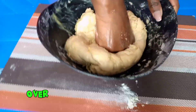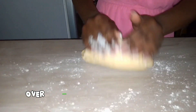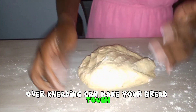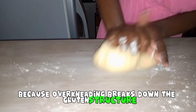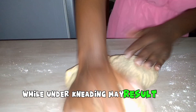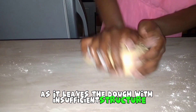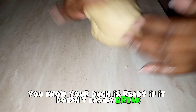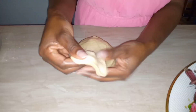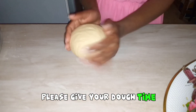Mistake number three: over or under kneading your dough. Finding the right balance is key in bread making. Over kneading can make your bread tough because it breaks down the gluten structure, leading to a tough and chewy texture. Under kneading may result in a dense loaf as it leaves the dough with insufficient structure. Aim for a smooth, elastic dough — you know your dough is ready if it doesn't easily break when you stretch it.